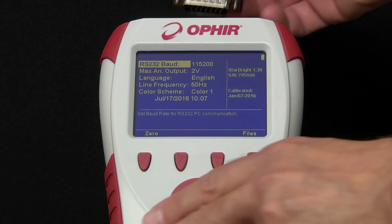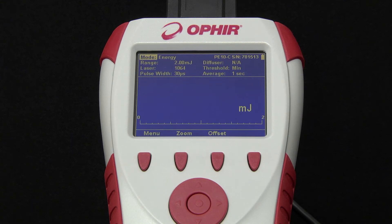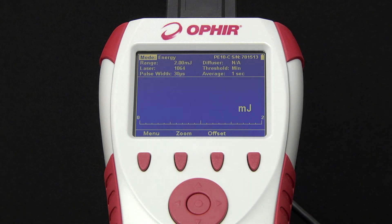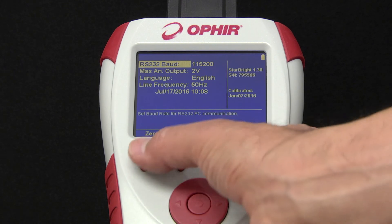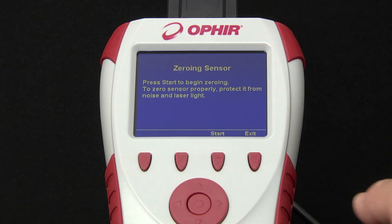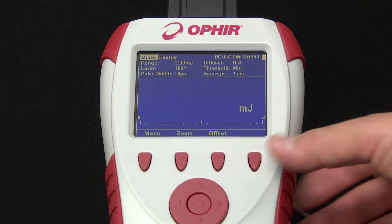We'll now connect a pyroelectric sensor used for measuring energy per pulse of a repetitively pulsed beam. Note that some energy sensors, particularly the most sensitive models, are actually based on photodiode rather than pyroelectric detectors, but the operation is the same. For the most accurate reading, we recommend performing zeroing with the meter and the specific sensor connected. Once done, you won't need to do that again for this sensor as long as it's being used with the same meter type — in this case Starbrite. When you change meter types, you'll want to re-zero the sensor.